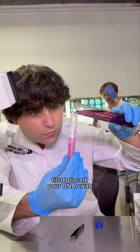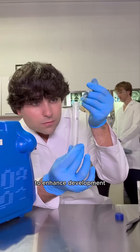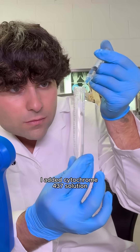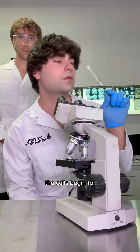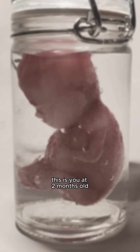First, I placed your DNA swab in a stabilization fluid and resealed it inside the chirogenic tube to preserve the DNA. To enhance development, I added cytochrome 437 solution. After a few hours, the cells began to formulate structure, tissue, muscle fibers, and neural activity. Everything looked strong and alive. This is you at two months old.